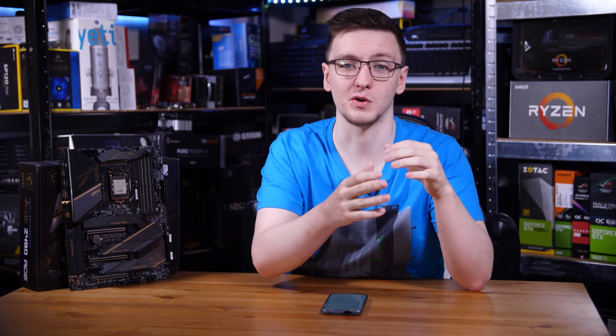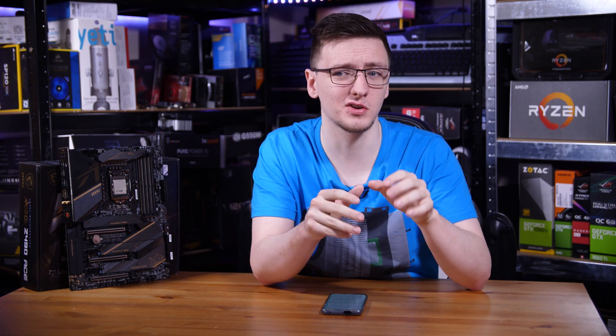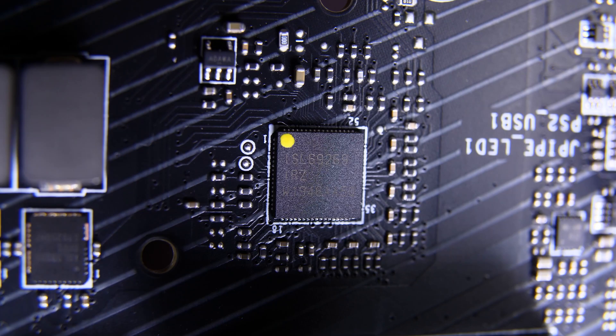Bear in mind the new Threadripper 3990X, which is a 64-core chip, only draws about 400 watts under load — so that's a pretty big deal. On higher-end motherboards like this MSI Z490 Ace, the board barely breaks a sweat even while overclocking one of these chips because the VRM setup on this is pretty insane.